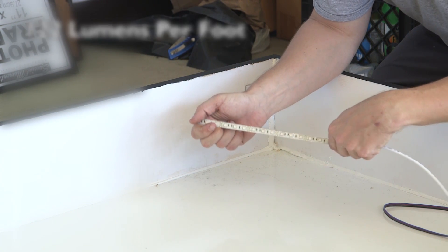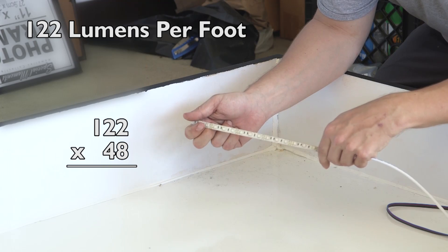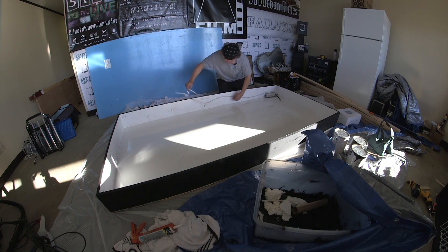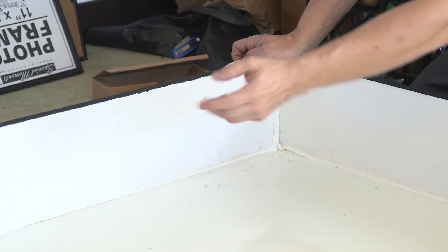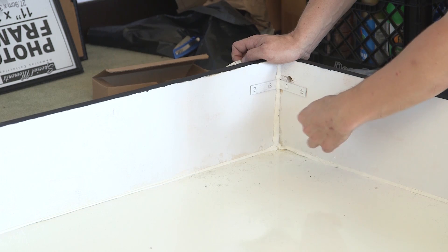Here's my light strip. I checked the lumens on the site — it's 122 lumens per foot. I'm approximately going to be using about 48 feet of light strip. Now I'm going to start sticking the light strips around the edges, and it's all going to come back to here, which will be my power supply. The controller box will be on the opposite side, so we'll have the wires go through right here.